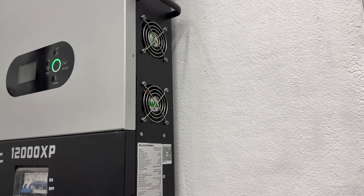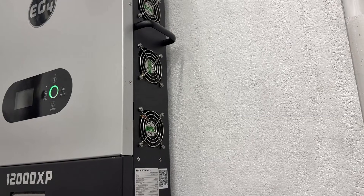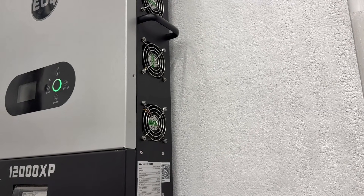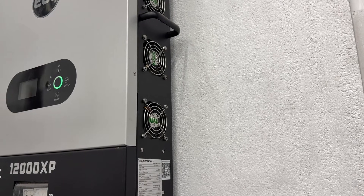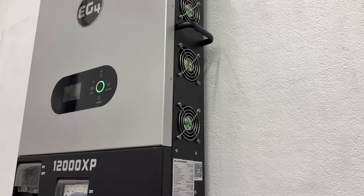You're also going to want to check the temperature from the fans and ensure that the fans are all working. When the fans kick in due to a high load, make sure that all four fans are spinning.